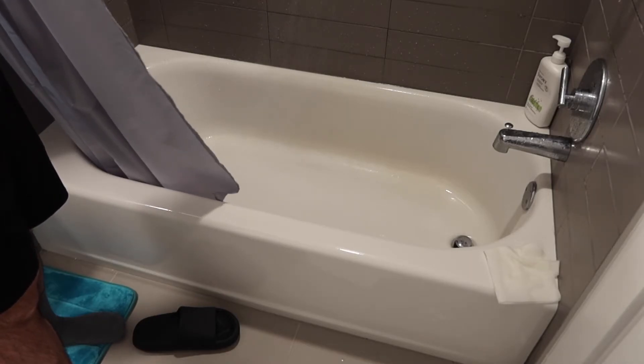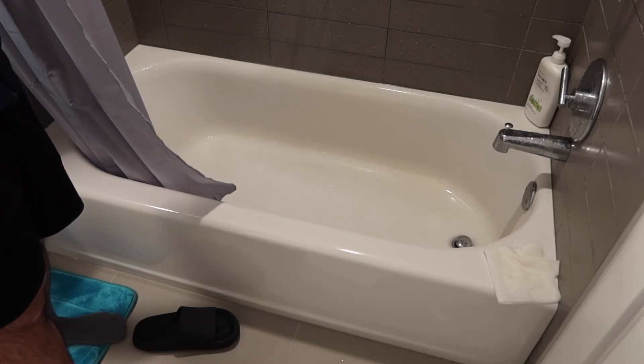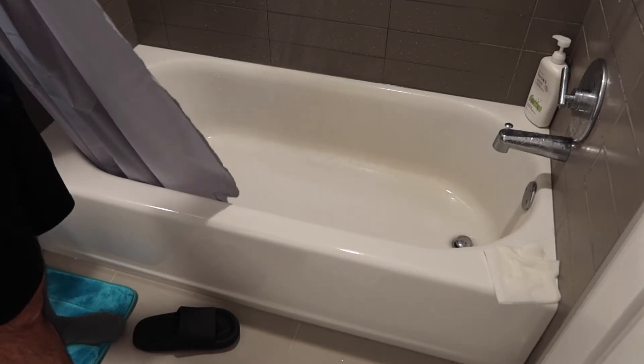The water is basically all clean now and you can start using it. Usually for the 15-stage one, you have to run water through around 4 times and you still see dark stuff. This one I did it for around 2 or 3 times and it's basically clean already — that's pretty cool.